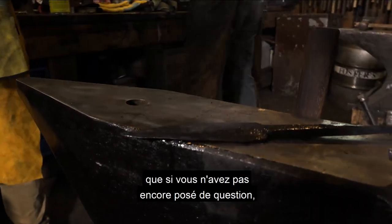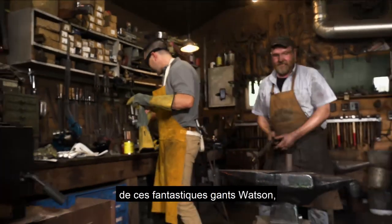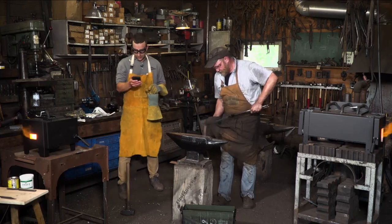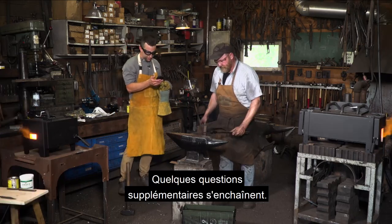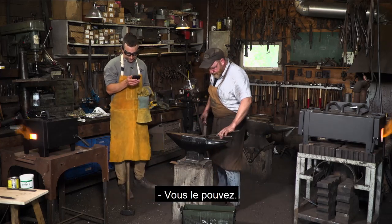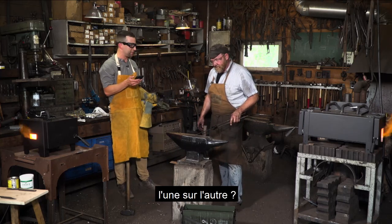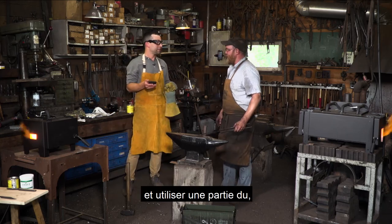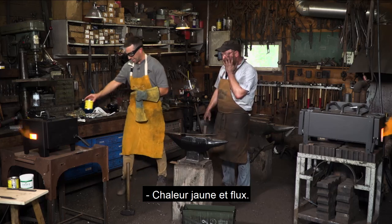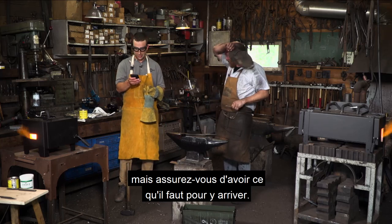Just a reminder — if you haven't asked a question yet, ask it now because we'll be giving away Watson Trial by Fire gloves in the next couple of minutes. Can you forge aluminum? You can. Can you heat up two pieces of metal and weld them together by hammering? You can, but you have to get up to yellow heat and it makes it easier if you use flux. Yellow heat and flux, Andre.